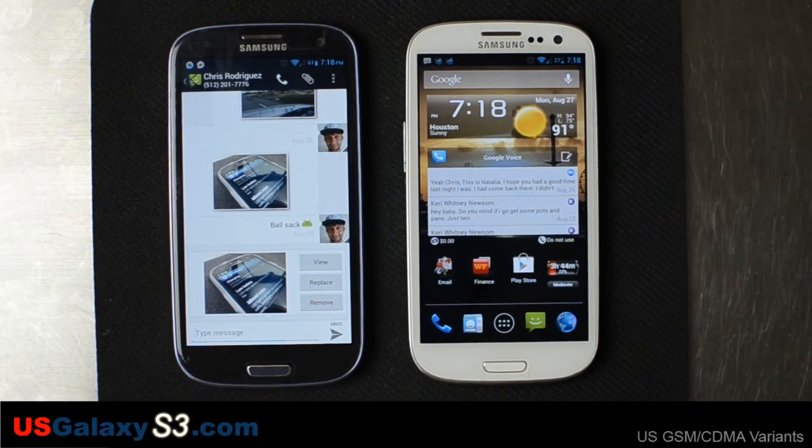Hey, this is Chris with USGalaxyS3.com. Today we're looking at the Verizon Galaxy S3 and the Sprint Galaxy S3. It also has Jelly Bean on it, but my main focus is the Verizon one since we haven't done a video on this yet.